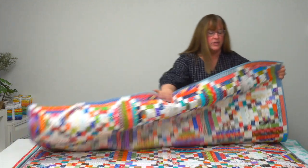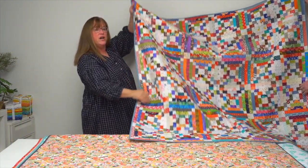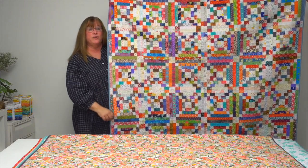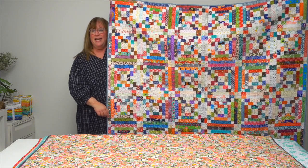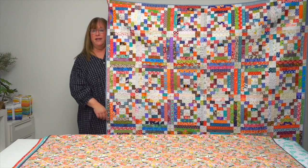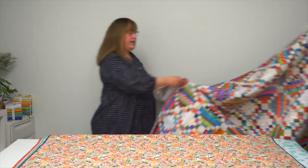Log cabins are a favorite for many of you, and this quilt is called Logs and Bricks. It's a non-traditional log cabin but still has the half-light, half-dark blocks, and gets that Irish chain going because of the placement. So, Logs and Bricks.